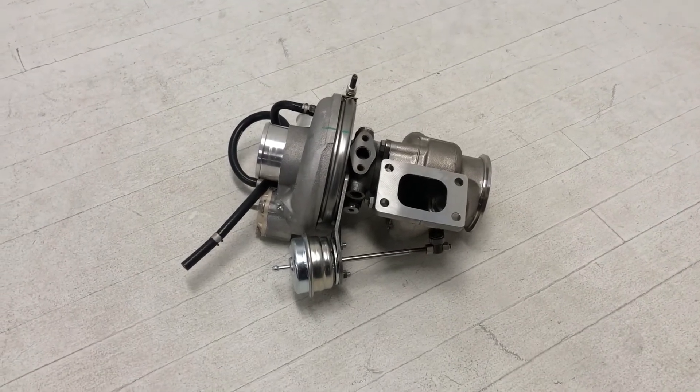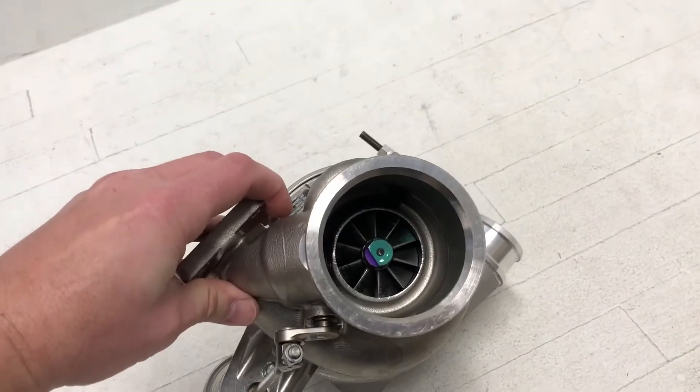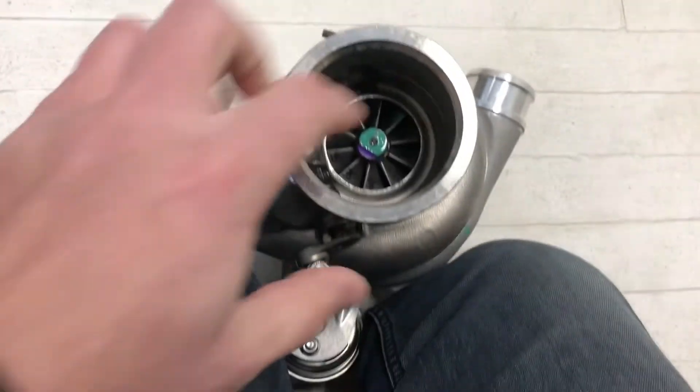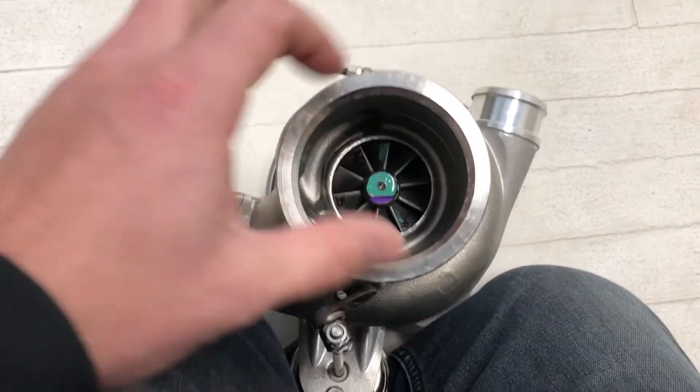Anywhere from 450 to 900 horsepower — again, at the crank, not at the wheels. Here's a nice shot of that turbine wheel. Let's see if we can get this thing to spin. Well, that's not a good test — it's hard with it completely assembled because it's hard to hold it upright.